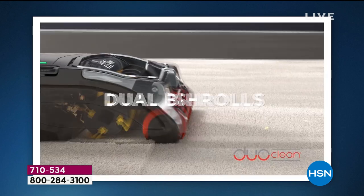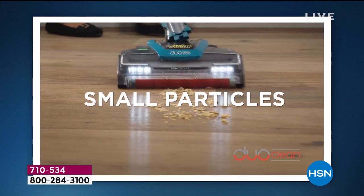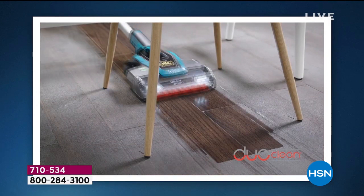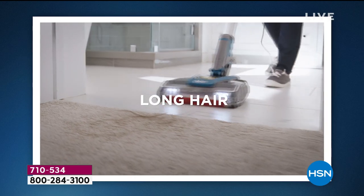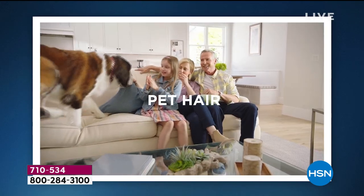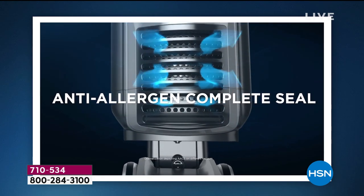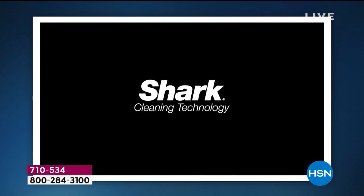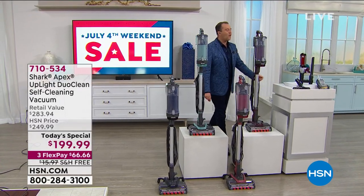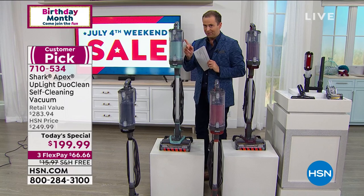What it gives us is DuoClean — two brush rolls picking up small and large, hard floor or carpeted, large and small particles. It doesn't push things along; it grabs stuff, even stuck-on dust. Long hair is a challenge for most vacuum cleaners, but not for this one. Pet hair, human hair — it will never get tangled because it's self-cleaning. It's also got the anti-allergen complete seal. We're able to get under the furniture, above-floor versatility, the lift-away with the built-in hose. I have black, rosewood, magenta, and the blue — fewer than 400 left in the blue before it's sold out. Don't forget to grab yours.